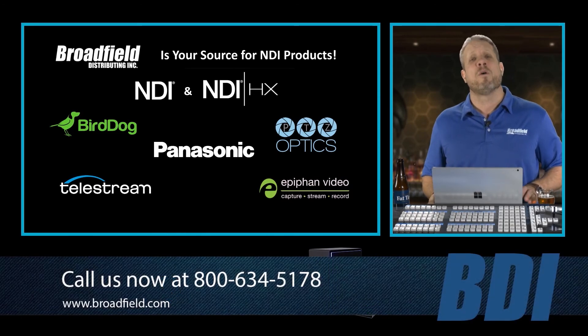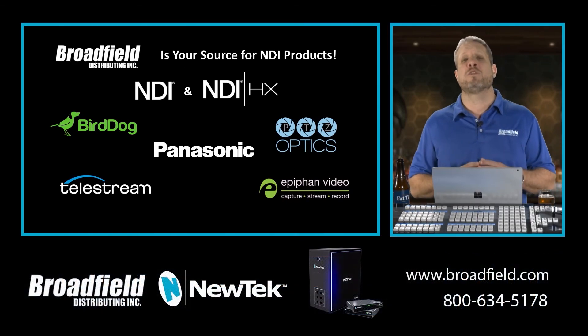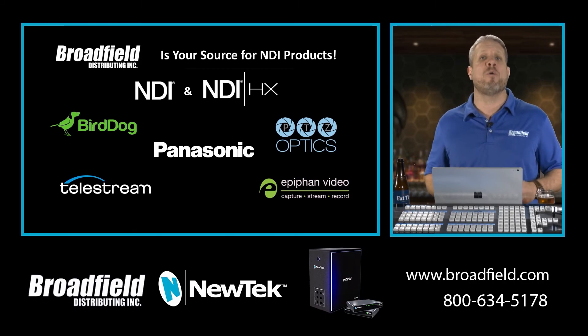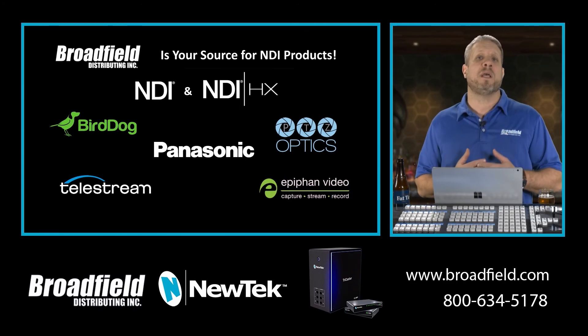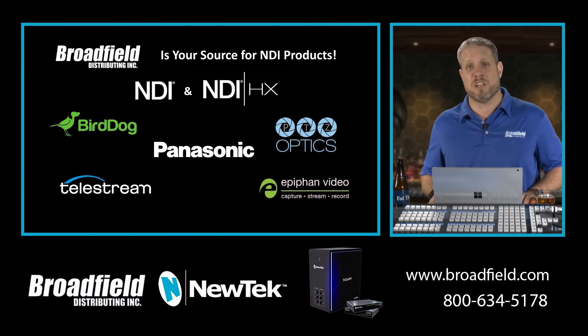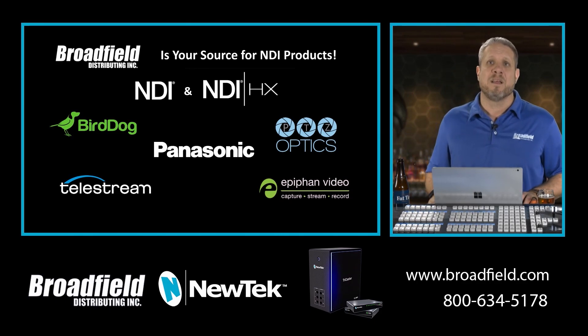We can even put you on the phone with our workflow sales specialist Glenn, who works out of Texas, to help answer a lot of these questions. Over the next couple of weeks, here at Broadfield we're increasing the NDI capabilities of our own studio, evaluating some different switches and other equipment to intermingle an NDI-HX and NDI workflow into our TriCaster TC1. We're looking forward to sharing the results with you and helping you find success stories and affordable products to make it easier than ever for your customers.